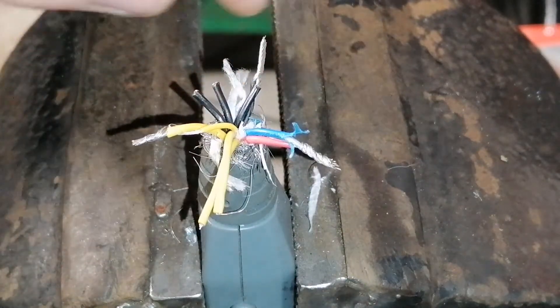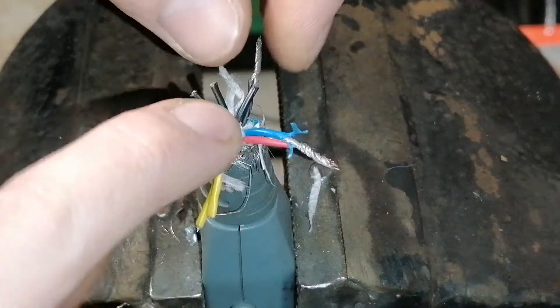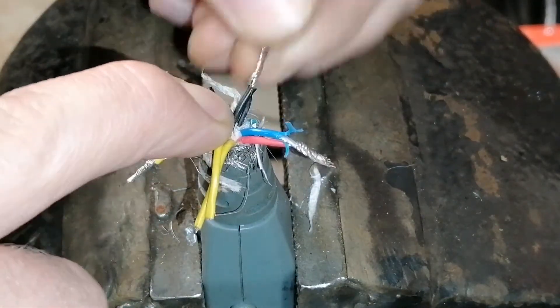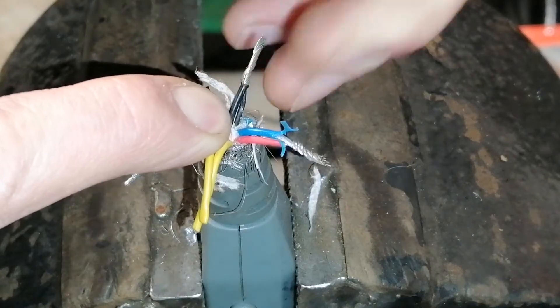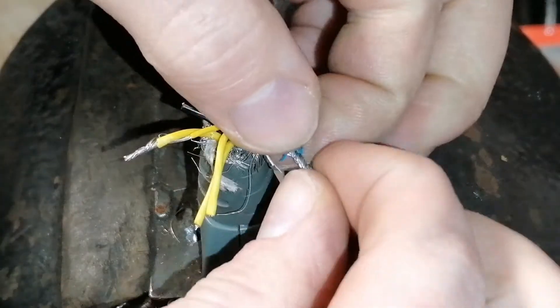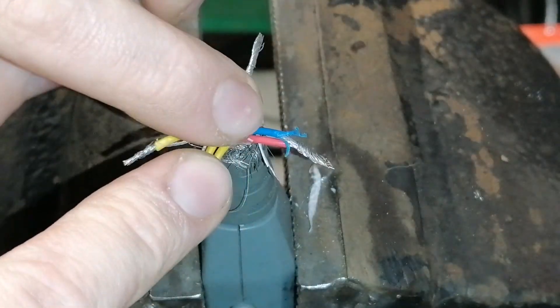Same with the black ones — there are three thick black ones and one thin one. Take one of the thick ones and connect it to the thin one.